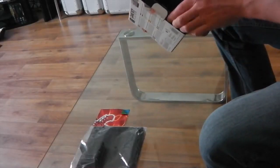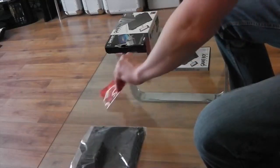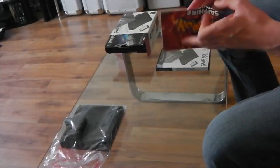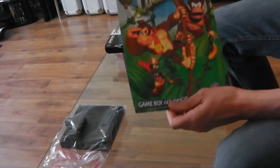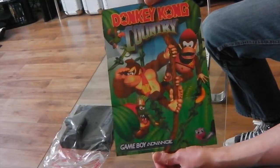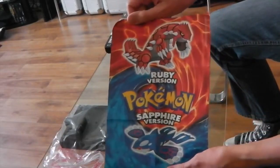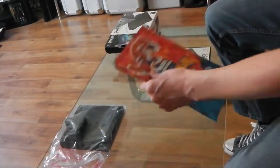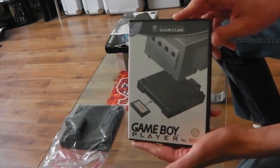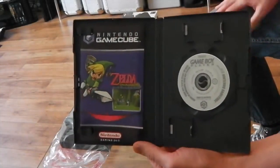So what have we got in the box? We have a nice poster — a poster for Donkey Kong Country on the Game Boy Advance — and we have a poster for Pokémon Ruby and Sapphire. Interesting. We then have the Game Boy Advance disc, which you had to use to boot up alongside the actual hardware.